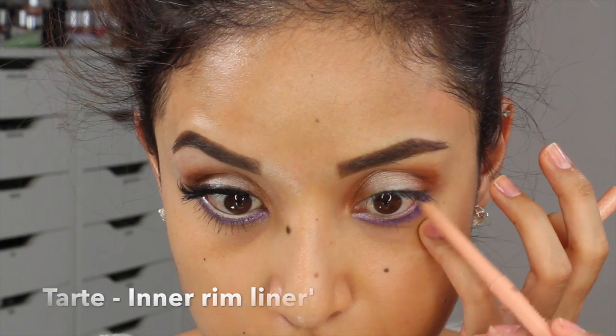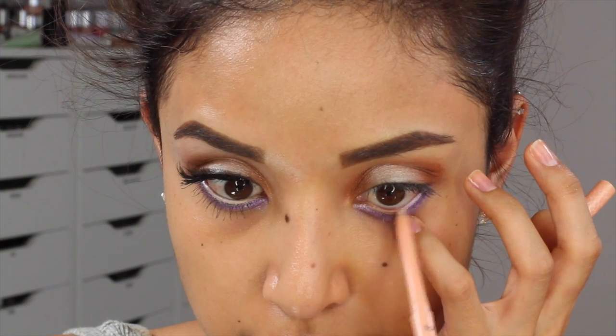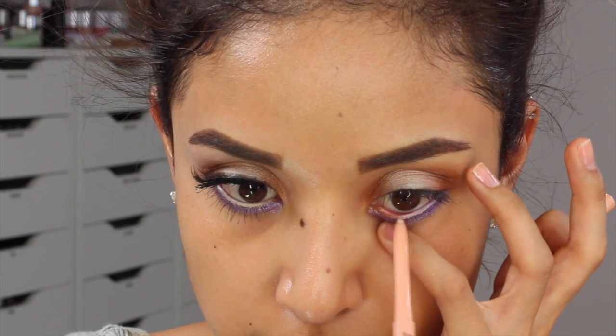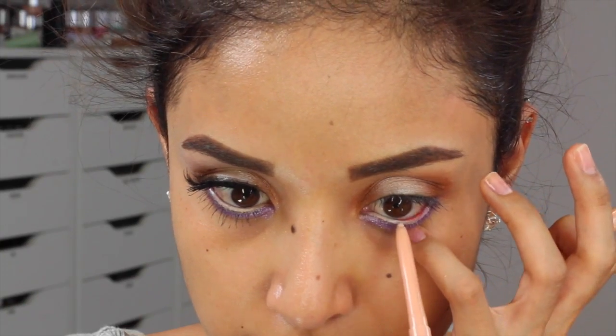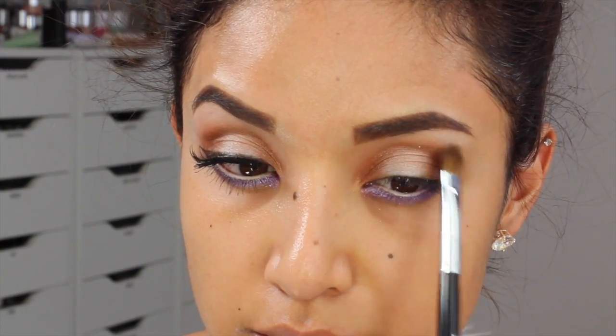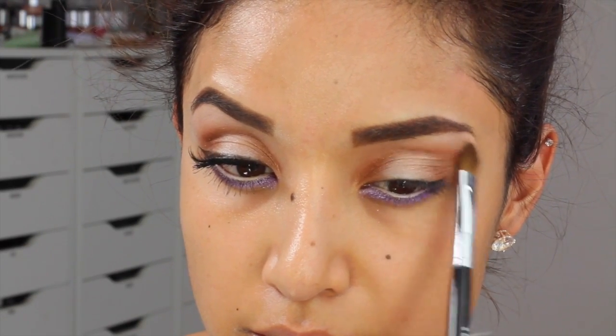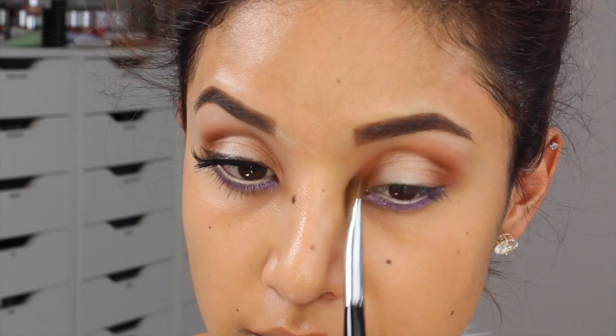The next thing I'm doing is taking this inner rim liner from Tarte, and this is just going to go on the waterline. I love this one especially because it is sort of like a skin tone — it's not too harsh like white. Then I'm going to take a flat shader brush and apply it right beneath my eyebrow as a highlight and also to blend out that soft brown color.